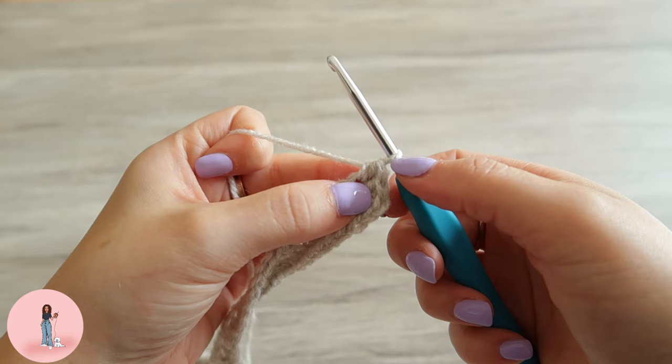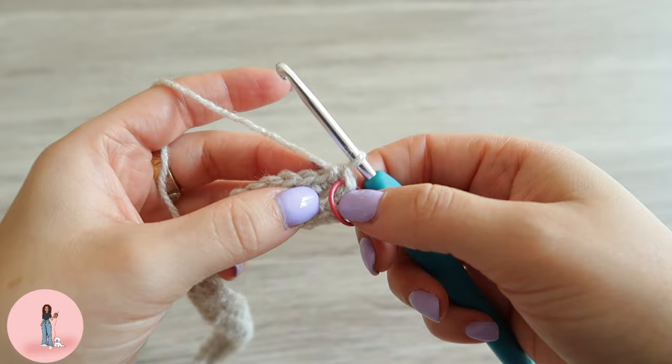You're going to want to put a stitch marker in that stitch so we know that's the beginning of each round. Now we'll do a half double crochet in the next 37 stitches.